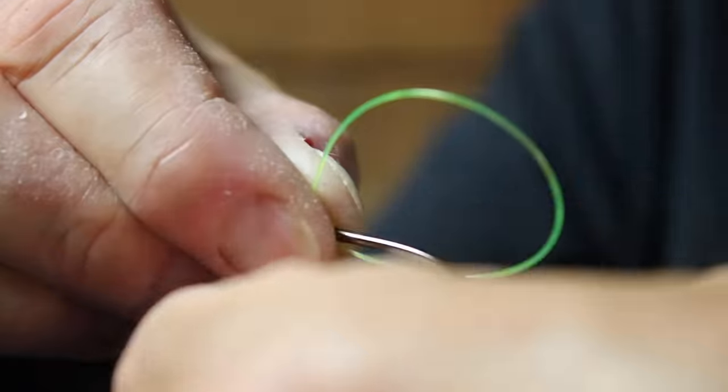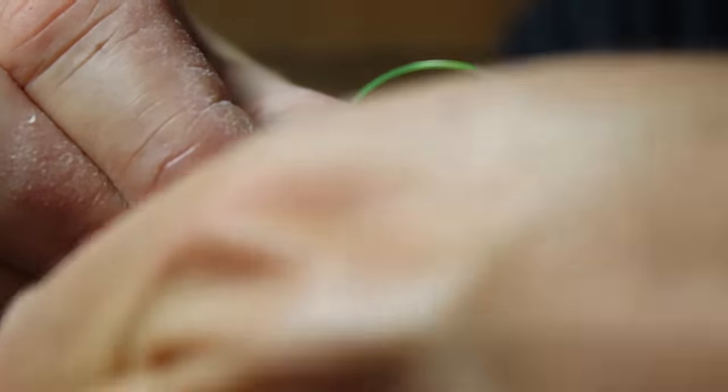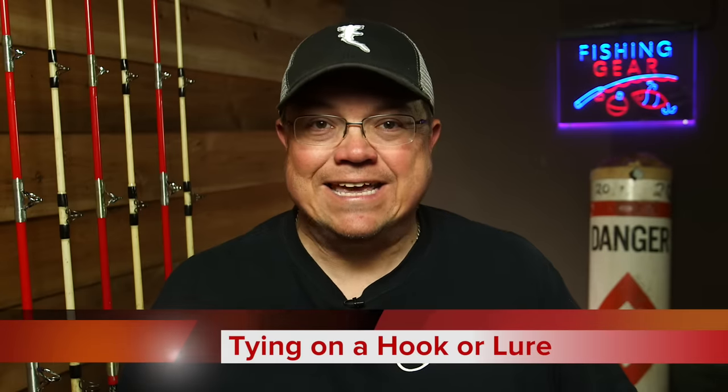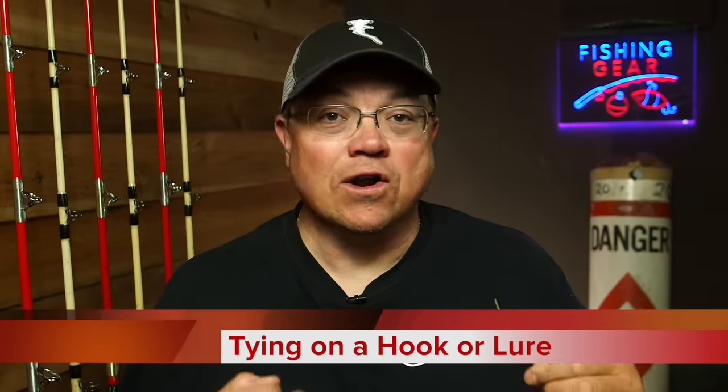It's all based around one simple principle: a formula — a loop, wrapping around that loop and what you're tying to, and pulling it tight. It's called the uni knot — uni for universal. It will pretty much work in any application you come into. The first knot I'll show you is how to use a uni knot to tie on a hook, swivel, or lure.